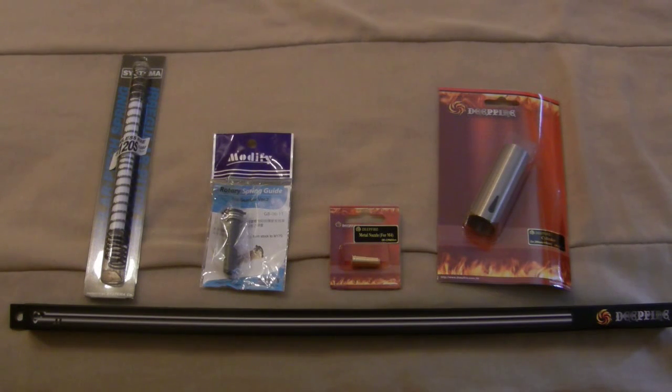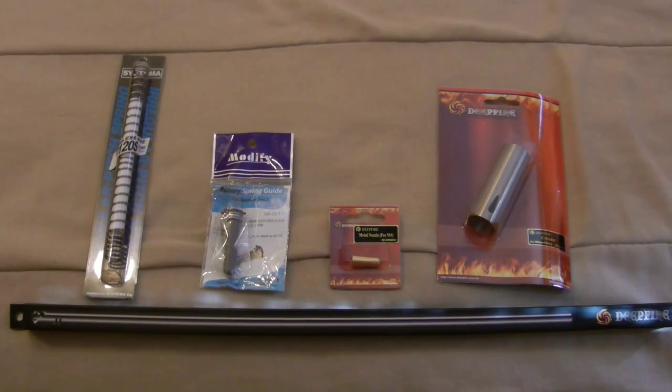I want to see how well the stock motor from G&G will perform with this spring. I've heard rumors that it'll be able to take up to an M120 spring — I'm not totally sure on that, so I'm going to find out. I do already have another order coming with a higher torque motor, as well as a better hop-up, some better shims, and more gear grease, which I've completely run out of.